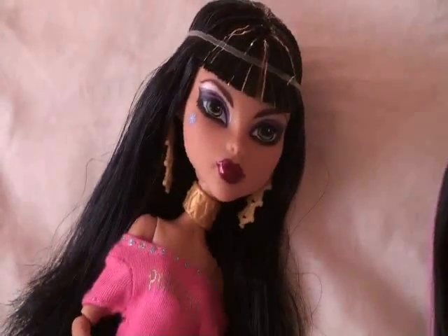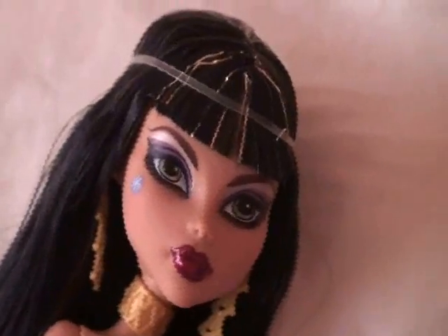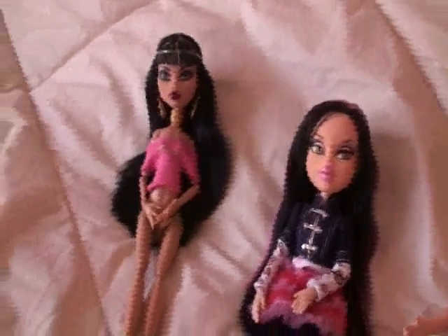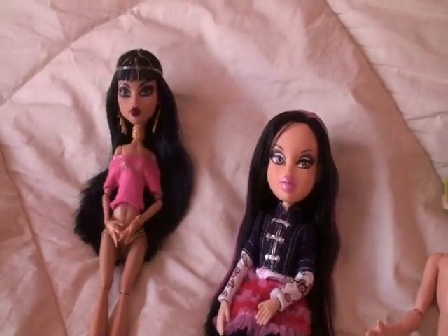I gave Cleo my signature Oskudos eyeliner, and I gave her sparkly lip gloss slash lipstick, whatever you want to call it, and a super sassy look that is not from the 1900s — or whenever she was born, like 1000, 150 BC, whatever.